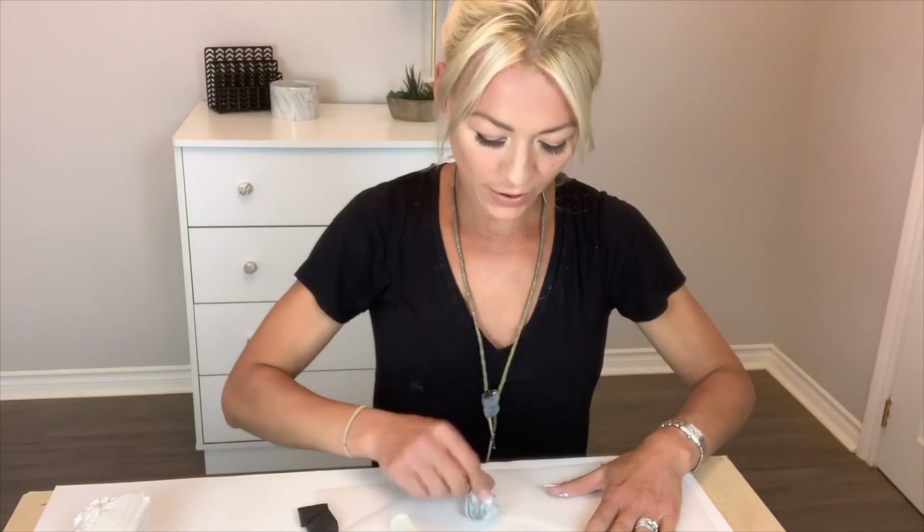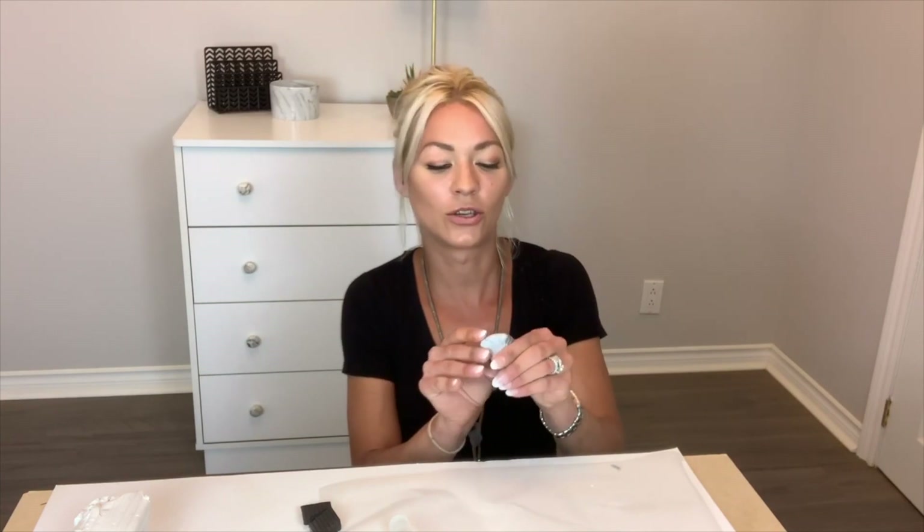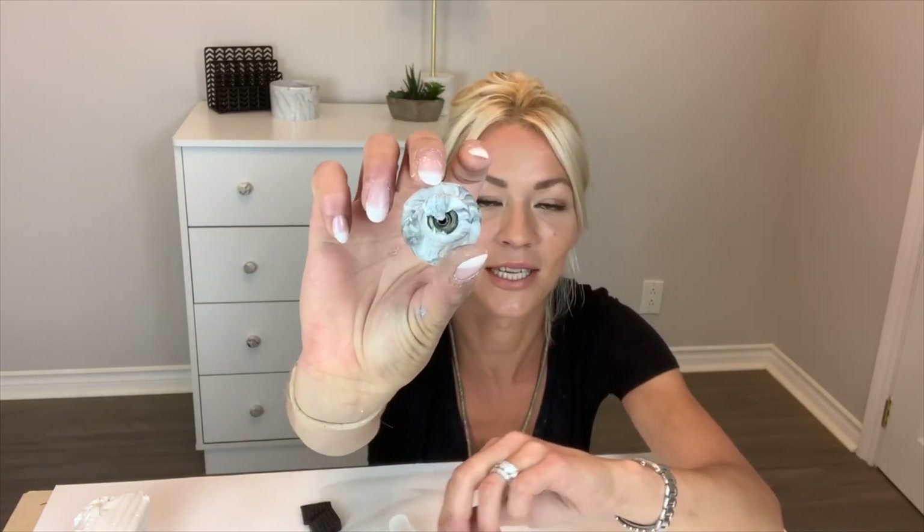When you get to the edges at the back, all you're going to do is clip it off and then roll it again between your index fingers. If you're not completely even, then go on your parchment paper and roll it around. By the way, these are not going to be perfect — they're not meant to be perfect. They're supposed to look a little undone, that's the whole point. We won't see the back once it's in the actual drawer anyway.